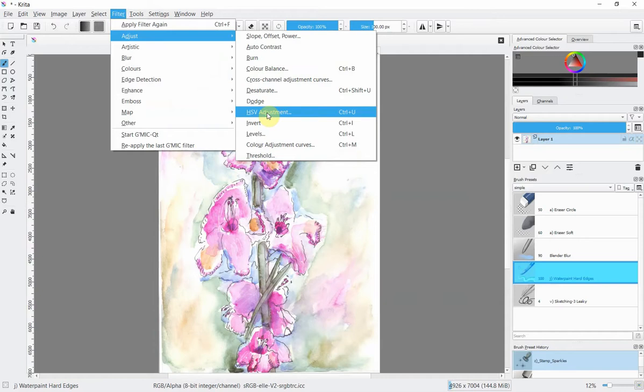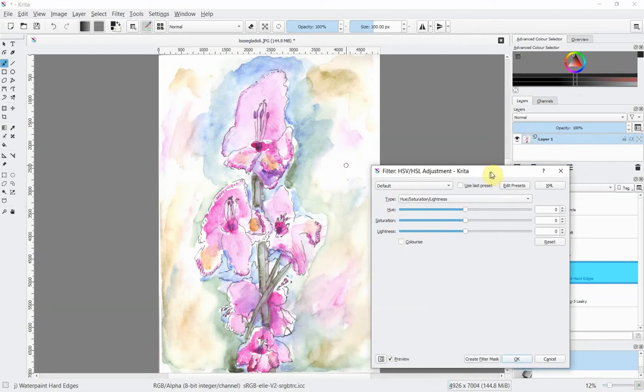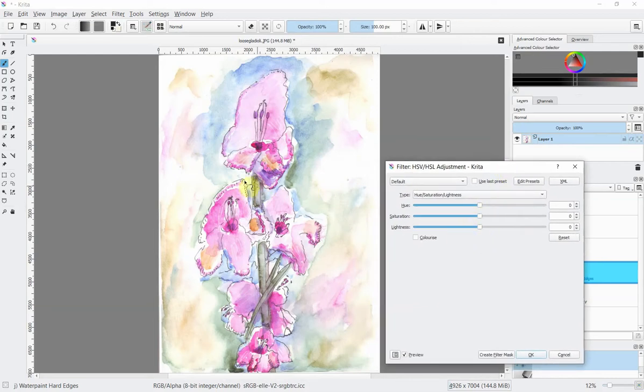HSV adjustment stands for Hue, Value, and Saturation. It couldn't be simpler — in fact it's even simpler because we're only going to be looking at the two sliders for this particular task: hue and saturation. My original is quite a bit pinker than this — this is looking a little bit purple — so in order to change that I'm just going to slide this hue slider very gently over to the right.